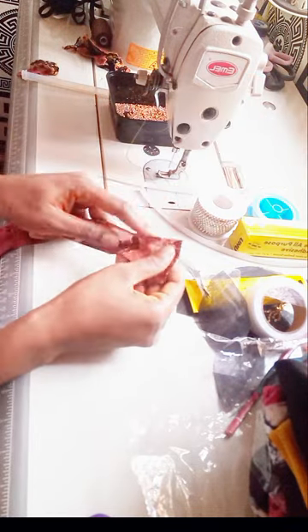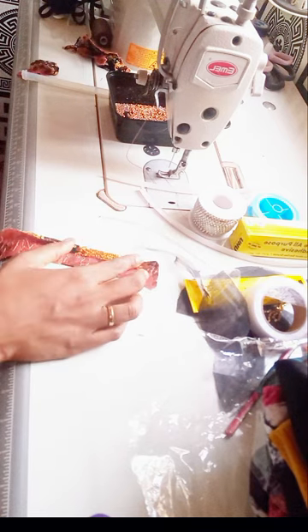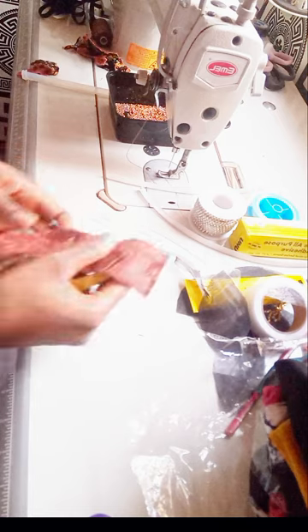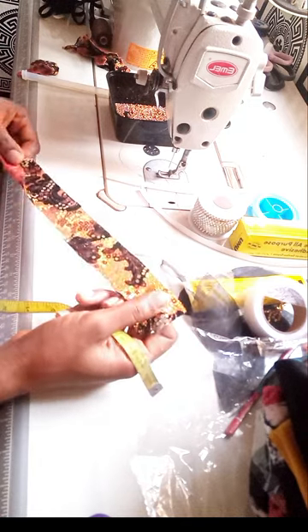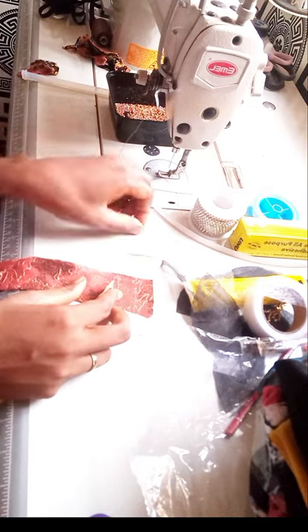Before you sew, you use your tape to measure out. You know, you're using organza to make it, but I want to use this fabric to make mine instead.